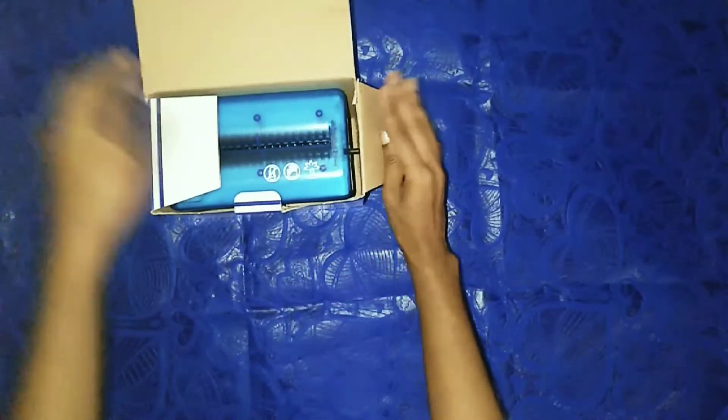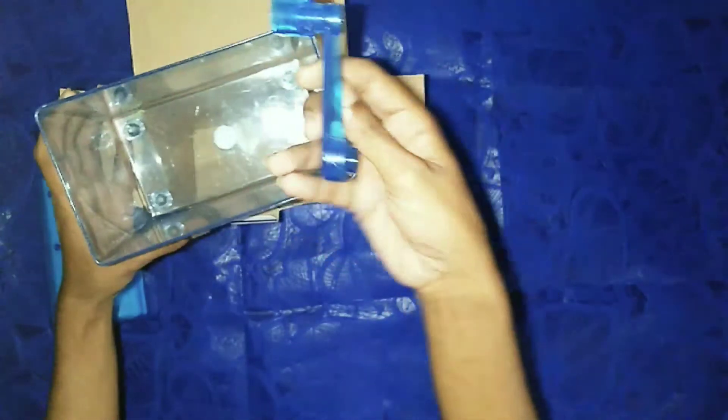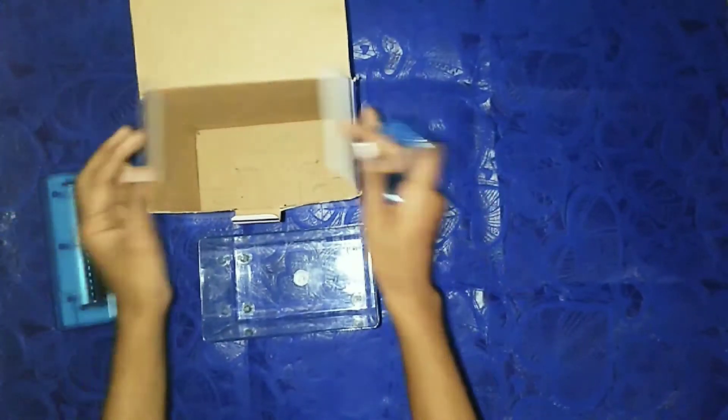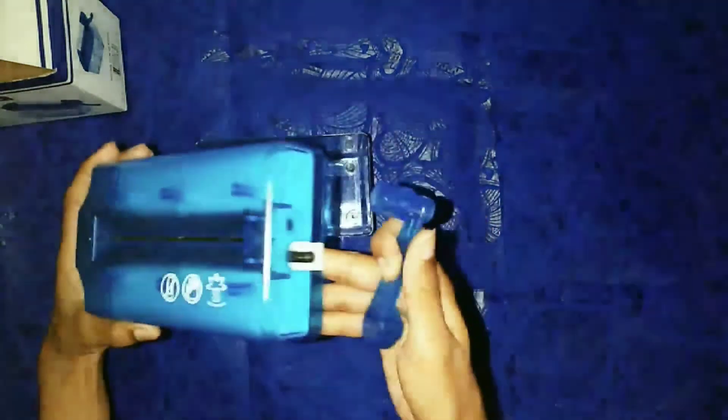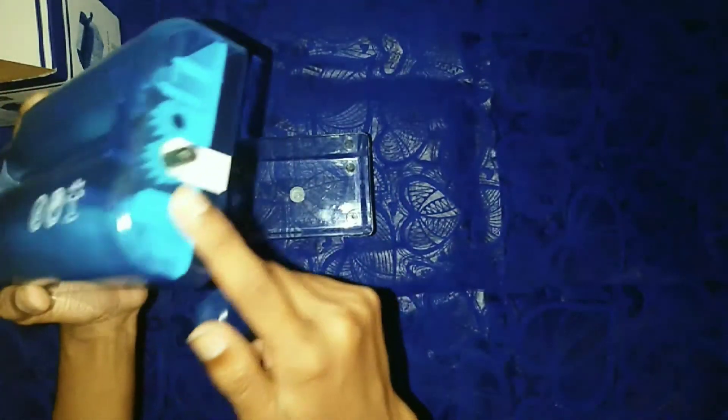Now we need to use the machine. The machine is used with the handle. Use the handle.